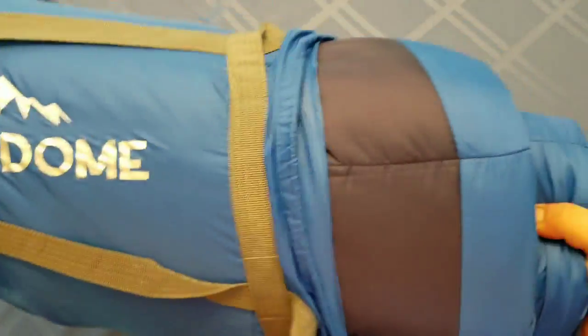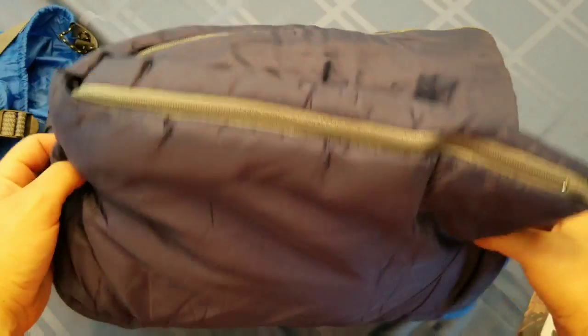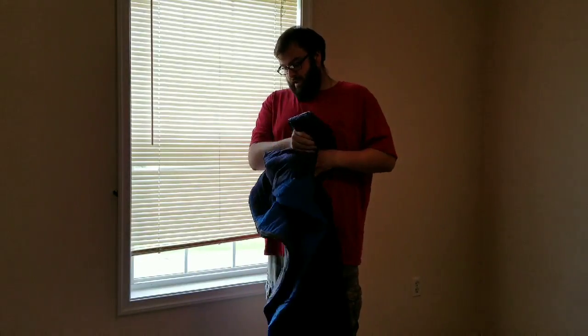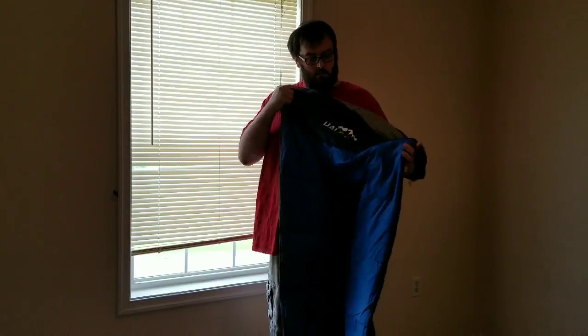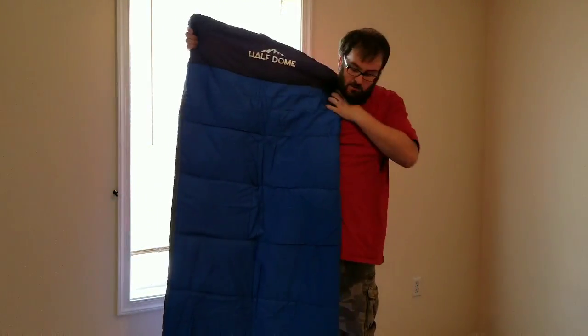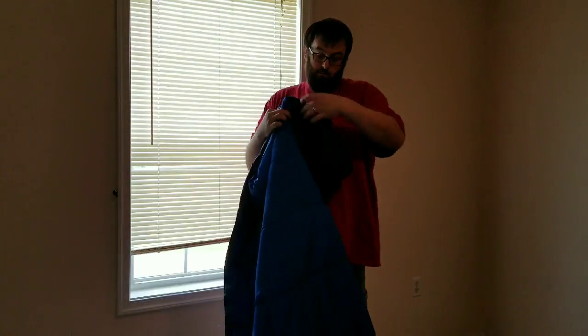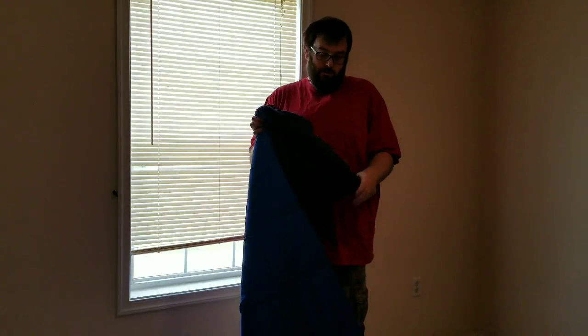Just like the air mattress, I am going to take us into another room and roll this out and show you exactly what it looks like so we can see exactly what it has to offer. As you can see, it will definitely fit somebody my size as far as being a taller person, so anybody average size will definitely fit.